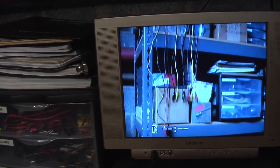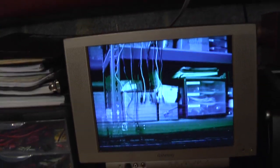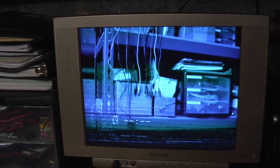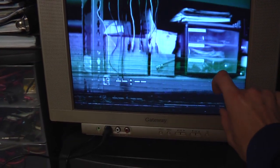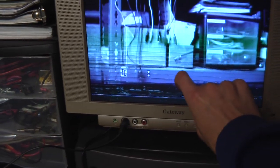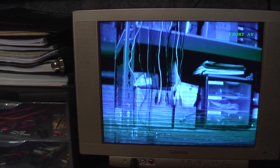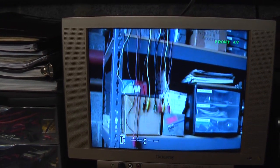Now if I switch into manual mode while feeding it with a PAL signal, you can see the bottom of the screen becomes garbage because it's expecting to get a 625-line PAL signal and it's only getting 525 lines, so the extra 100 lines are showing up as garbage. Now if I switch it to NTSC 4.43, it's not showing up as color because the frequency of the color subcarrier is different. But if I switch back to regular NTSC it works fine.